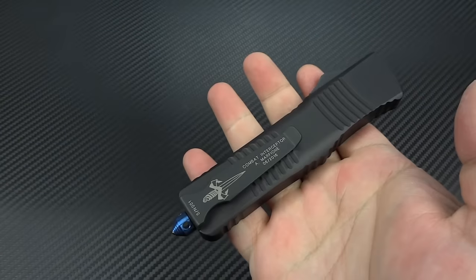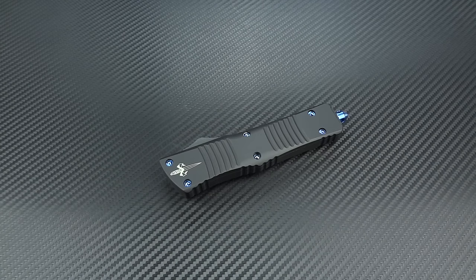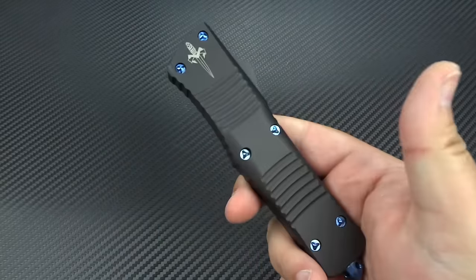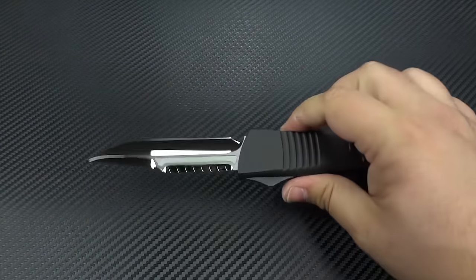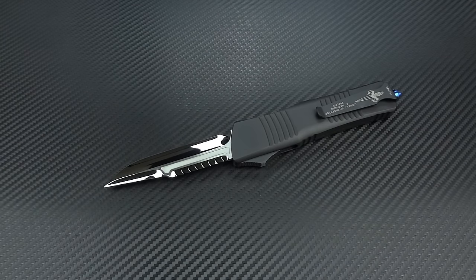You don't have to buy a Marfion Custom to get an amazing automatic. You could buy a standard off-the-shelf Microtech and you're buying the cream of the crop — some of the best that have ever existed. So if you don't want to spend $1,400 to $1,600 on this, you could buy a Combat Troodon in any number of blade styles and finishes and spend roughly $400. I realize that's still a lot of money, but it's $1,000 cheaper than this, and you're still getting a damn good knife. You've always got lots of options.